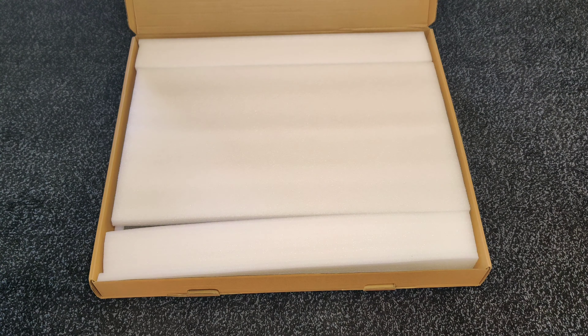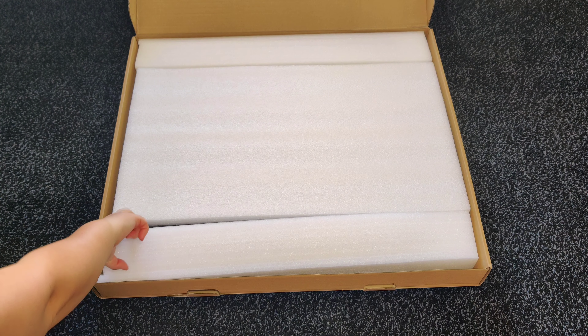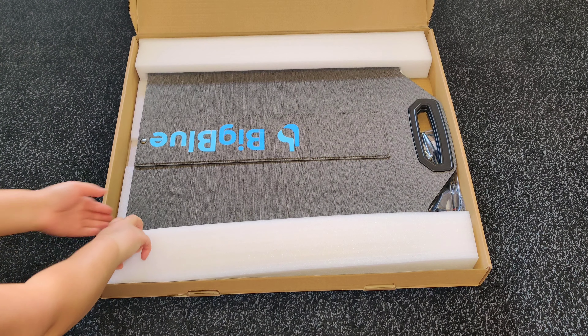Alright, let's start unboxing. Nice, it's got some foam padding inside — that's good packaging.